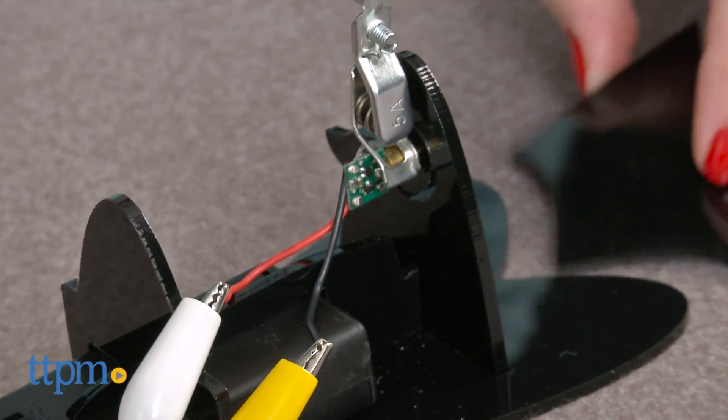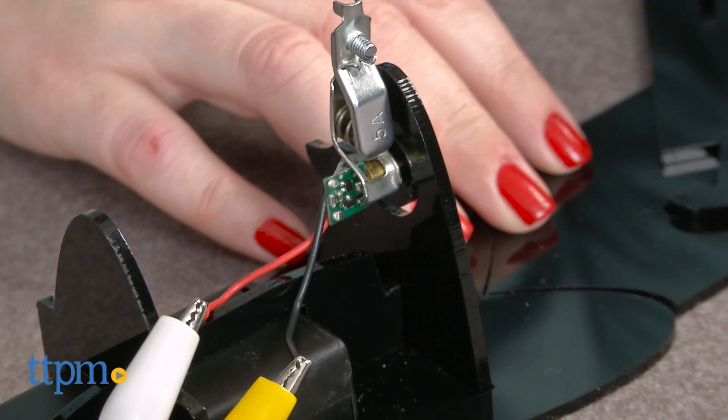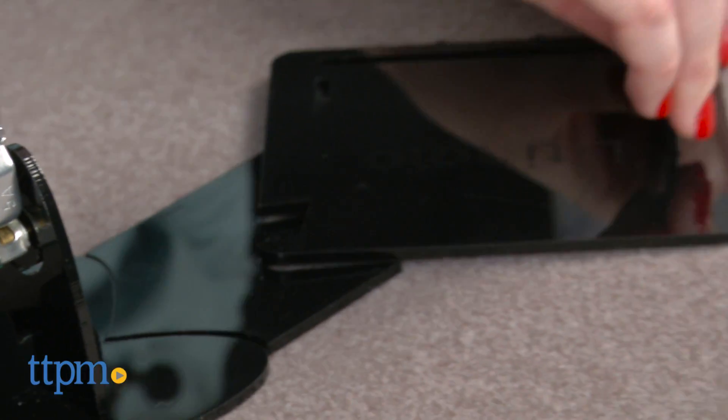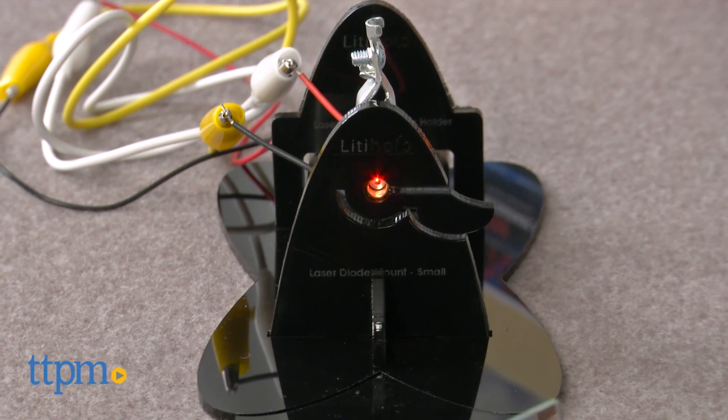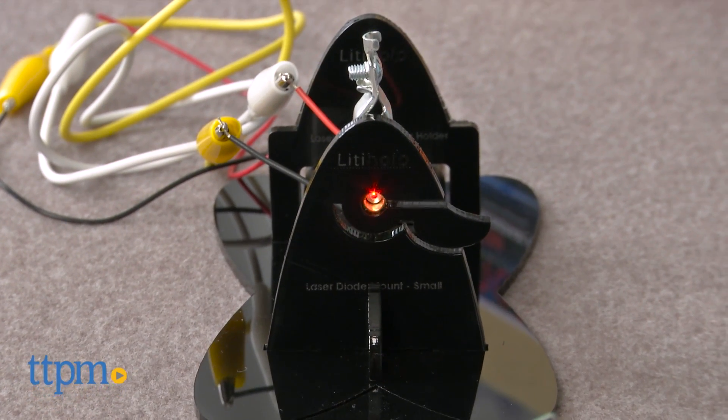We're giving you a brief overview of how this works, but the actual instructions are, obviously, a little more specific. You've got to assemble the laser mount, the holographic laser system, and the plate holder, and let the laser diode warm up for 5 minutes.